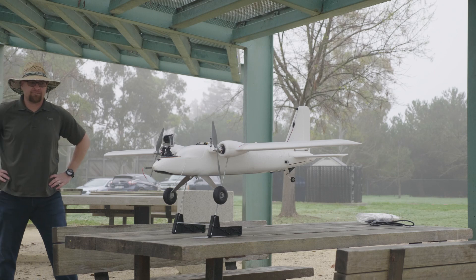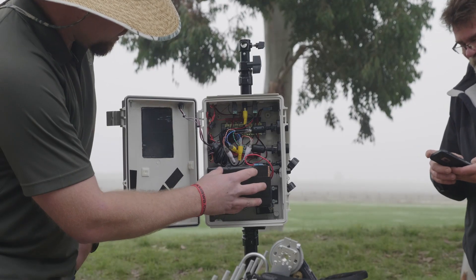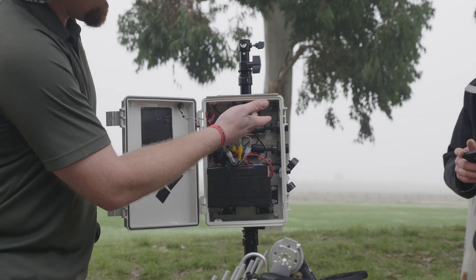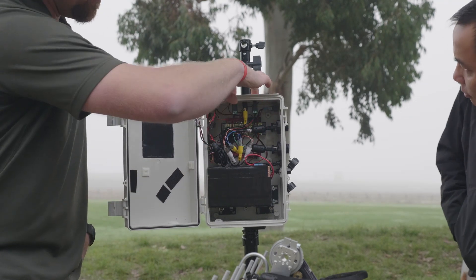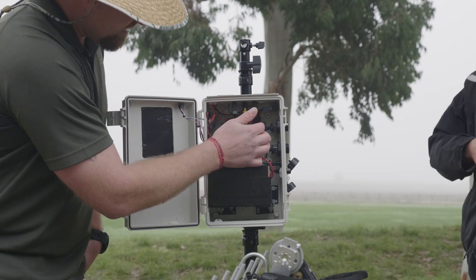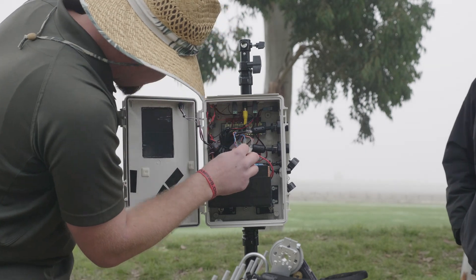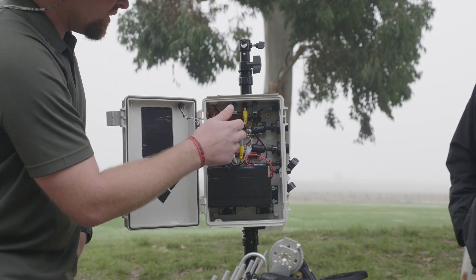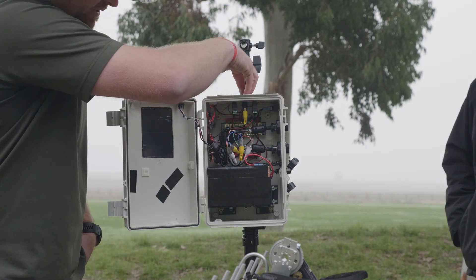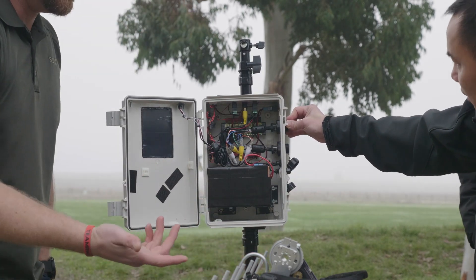Here we have the antenna tracker power box. What we're looking at is a 12-volt sealed lead-acid battery. Coming in on the side we have two ethernet connectors — those are going up for the signal to the servos from the ground station, and also the video signal back from the receivers over to the ground station.